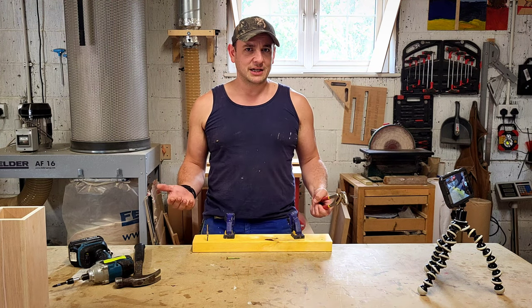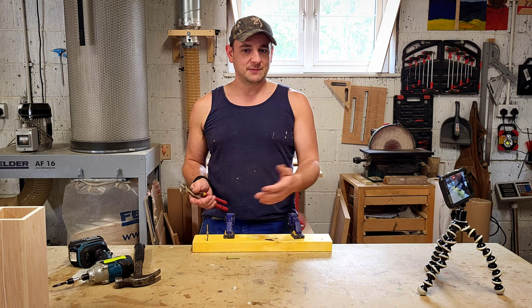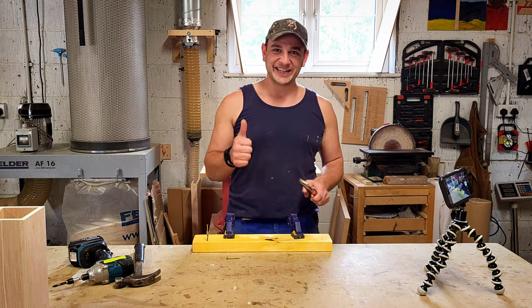I hope that clears that up. If you've got any questions, please let me know, and we'll have a great day. All right, take it easy.